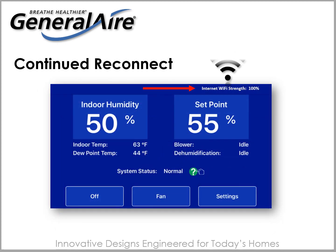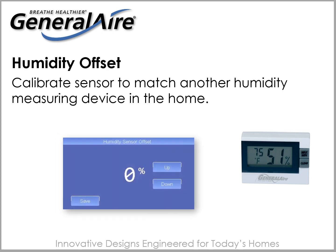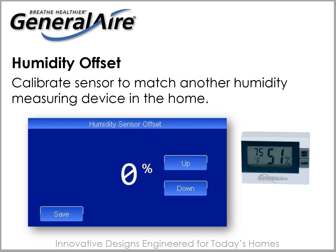Should you lose power during a storm, your DH75 or DH100 will automatically seek a reconnection to your Wi-Fi service until the connection is restored. With a humidity sensor offset range of 5%, the unit allows for changing the calibration to match other humidity sensors in the home.